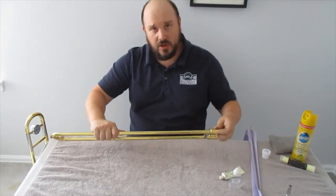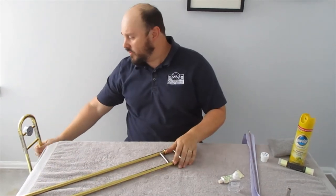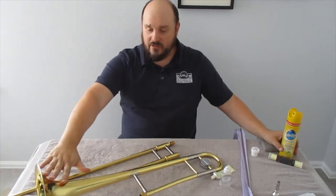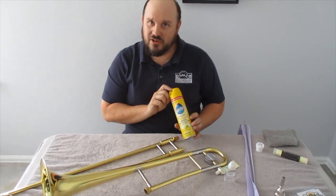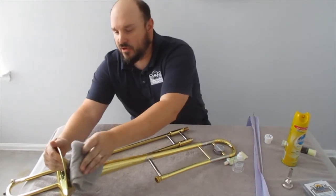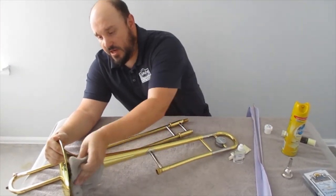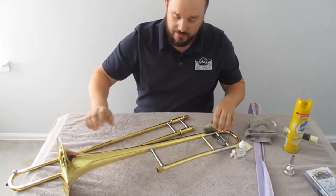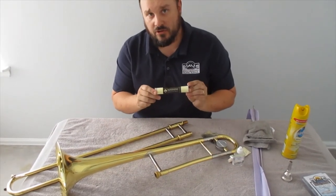If at this point your hand slide feels scratchy or doesn't move very easily, that's when you bring it into your shop. Lastly, we're going to make our trombone pretty. If you have a lacquer finish — anything that looks yellow like this — we simply use Pledge, just the Pledge you buy at the grocery store. Spray a little on the instrument and wipe it down with a soft cloth or paper towel. That will take off fingerprints and any water marks left over from drying. If you have a silver instrument, you want to get a silver polish cloth to take off fingerprints and polish the silver.